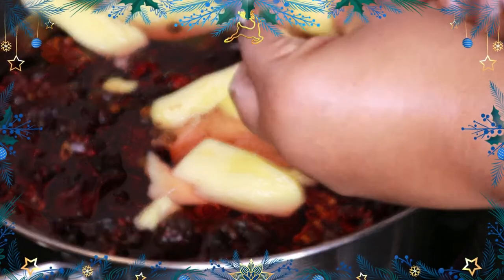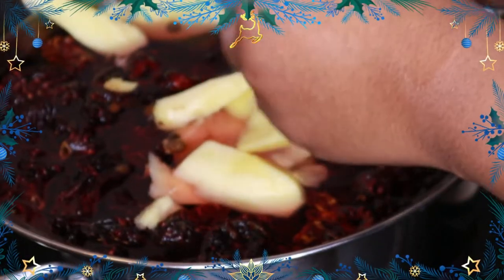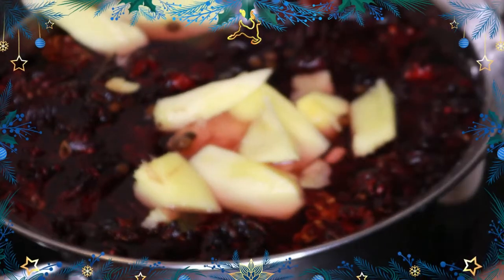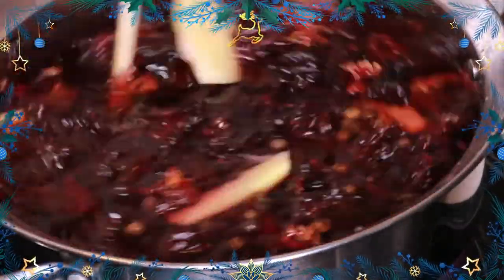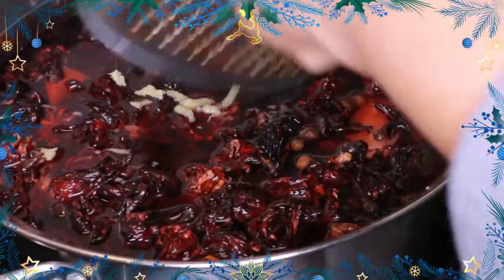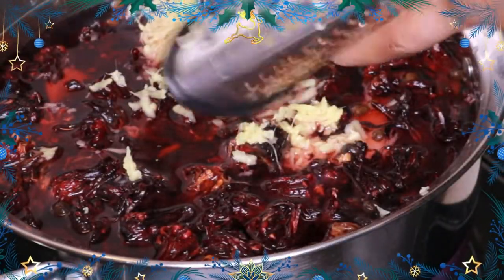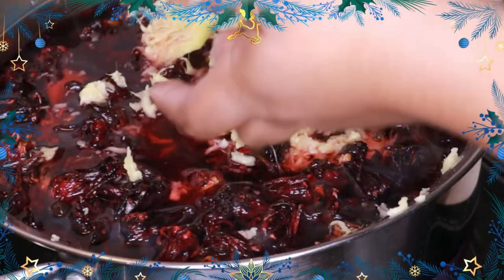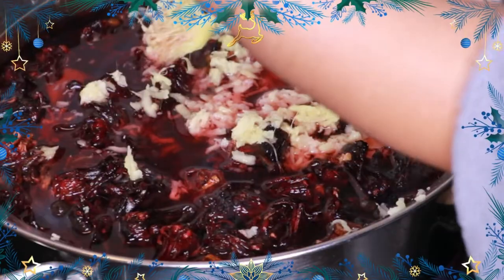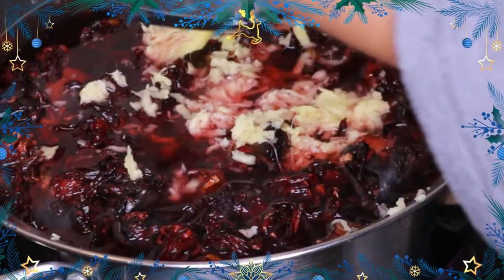What I notice with ginger these days is it's not as potent, not as strong. So what I like to do is first clean the ginger — that's necessary — and then I mash it up and beat it a little bit. But that's still not going to make it strong enough, so I also grated some of the ginger. I both beat some and grate some — it's all about the ginger!